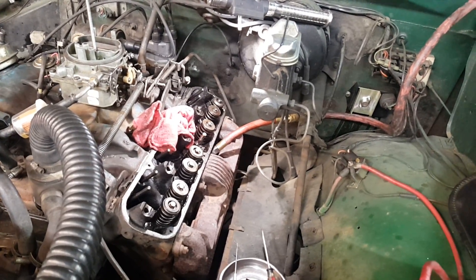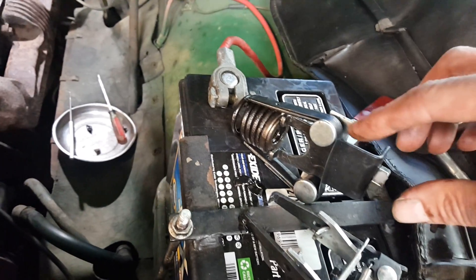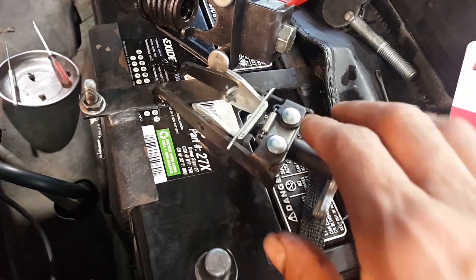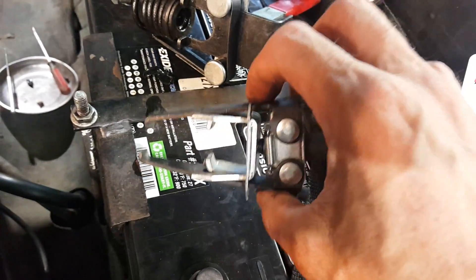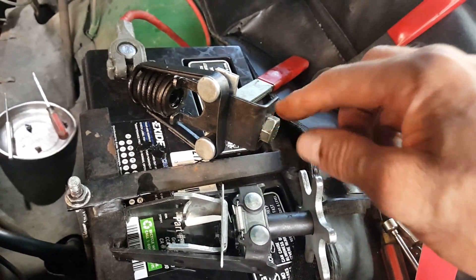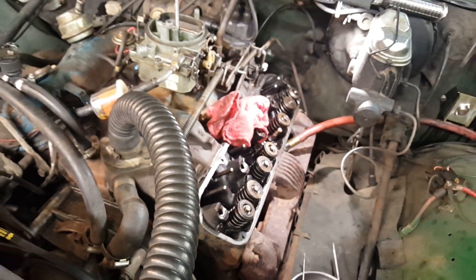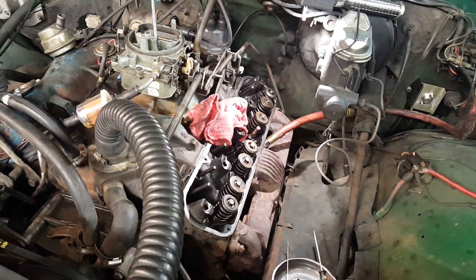The first one will take you an hour, I guarantee it, because it's hard to get the little tabs into the springs and hard to get the compressor to compress. You're going to cuss — the valve keepers will probably be stuck. There's another tool here, a performance tool, slightly cheaper; it's got a twist mechanism instead of the bolt or cam lever, but the general principle is the same.